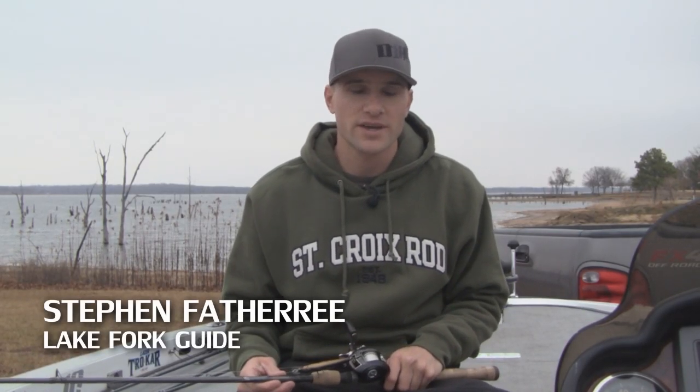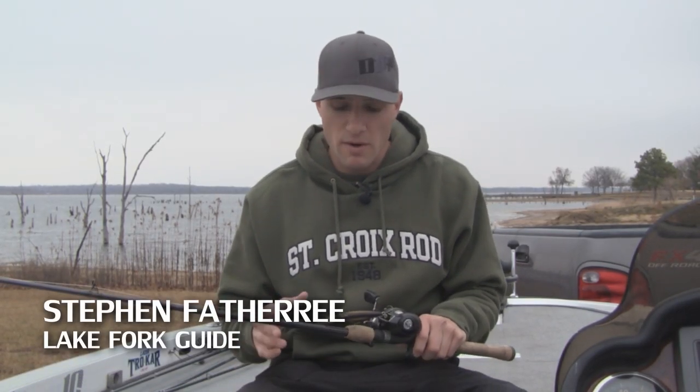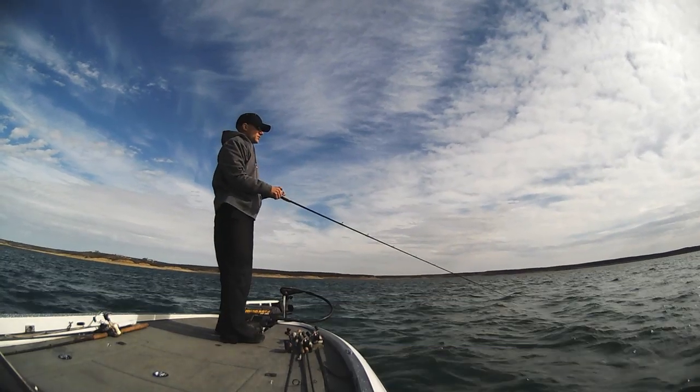Hey everyone, I'm Lake Fork Guide Stephen Fothery and in this short video I want to talk about one of my favorite techniques for wintertime bass fishing, and that is throwing a jerkbait.